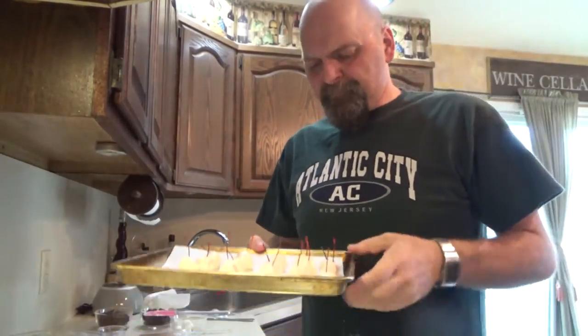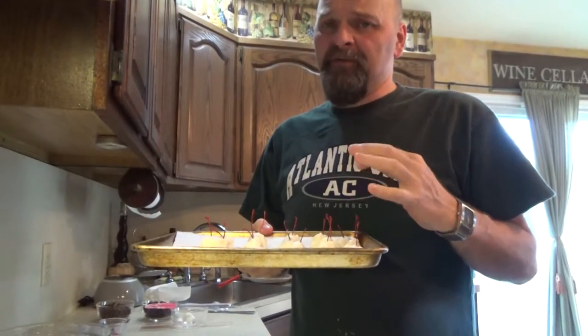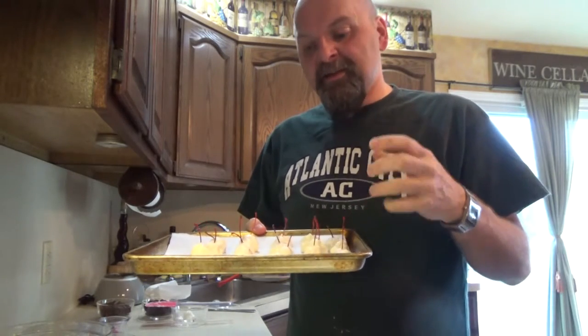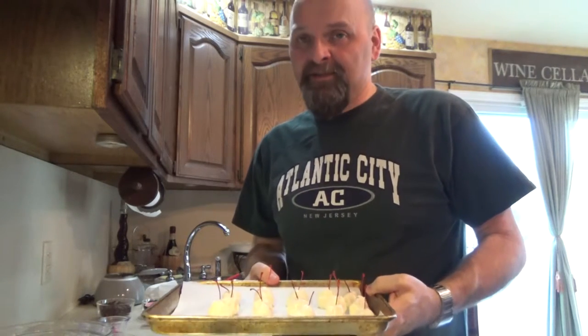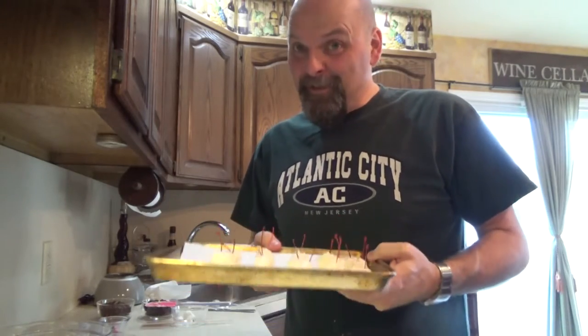Moving along — I did about 15 cherries. This is definitely not a labor of love, this project, but we're not quitting; we're going to see it through to the end. So we wrapped about 15 cherries. Now you take the tray and put it in the freezer for an hour, and then we take them out and that's when the fun begins and we start dipping. See you in an hour.